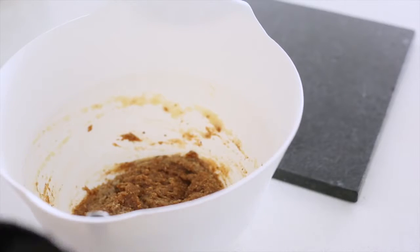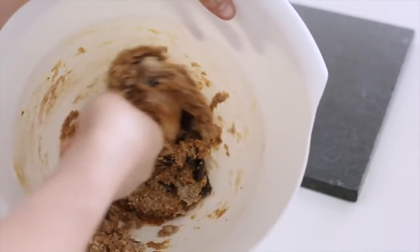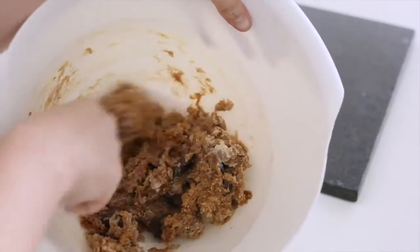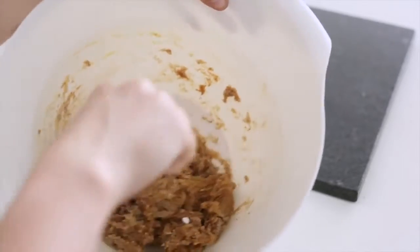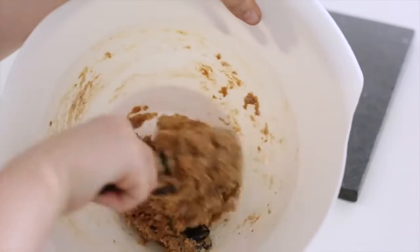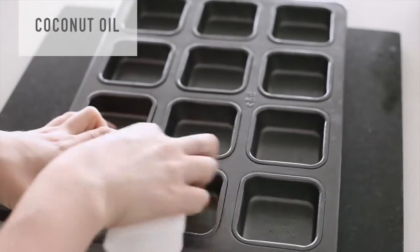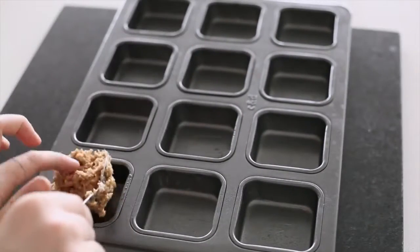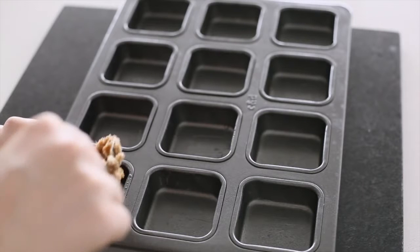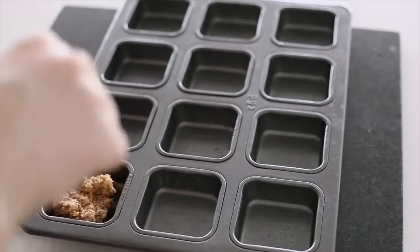Now we're going to pop the dry into the wet and stir that all together. Line or grease a baking tray. These sorts of treats are great for if you're visiting friends or family, or you've got them coming over and they're not the sort of people that want to eat healthy food — they prefer the very sweet, very unhealthy version of snacks.